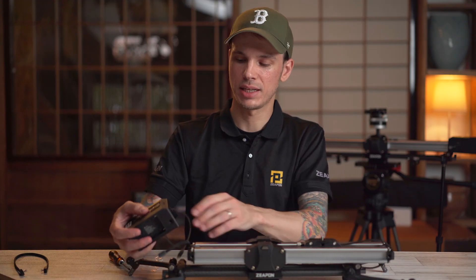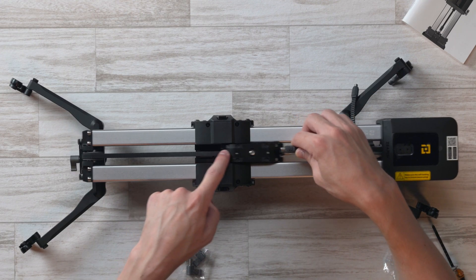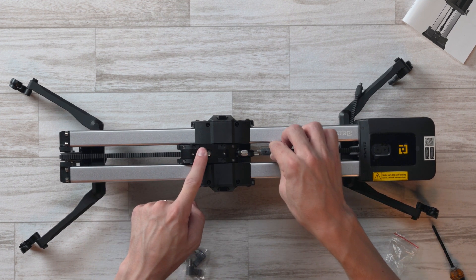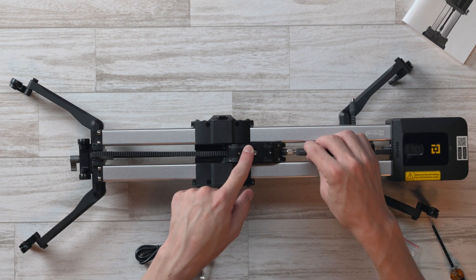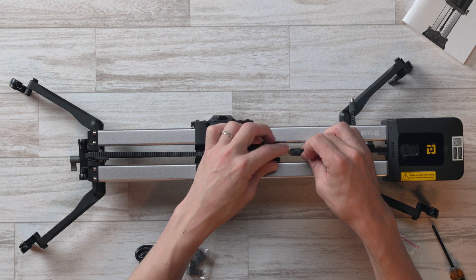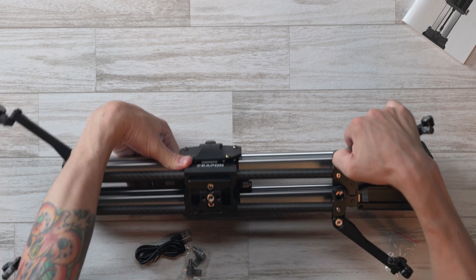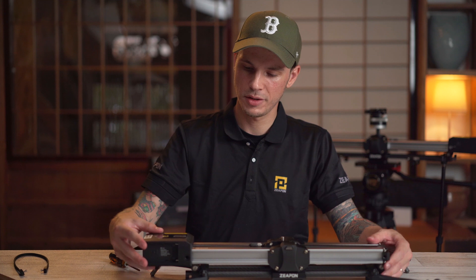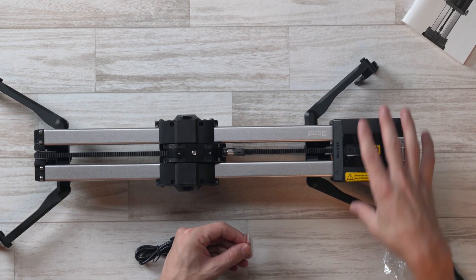Slip the motor onto the end of the slider, keeping the tracks above and below as they should be. You may need to adjust position so the motor's track can reach. Attach one connection and then the other by spinning the female screw thread tight. Finally, take the thumb screws and tighten them into the sides to secure the motor firmly onto the slider.